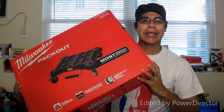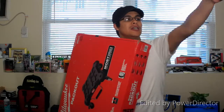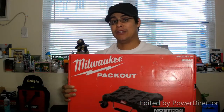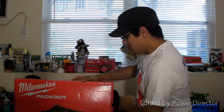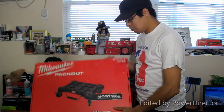The Milwaukee Pack Out Dolly is in — just got it in the mail. I ran to the front door, saw my camera, didn't even see the guy drop it off, just looked at my front door. It's time for a good unboxing.